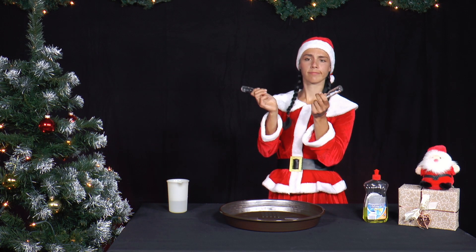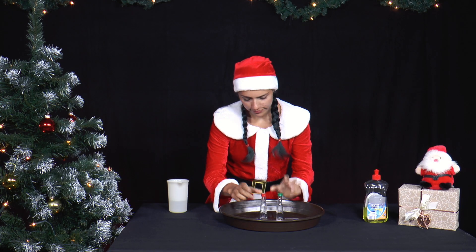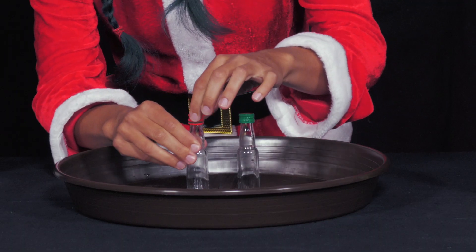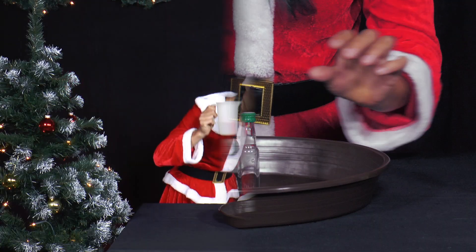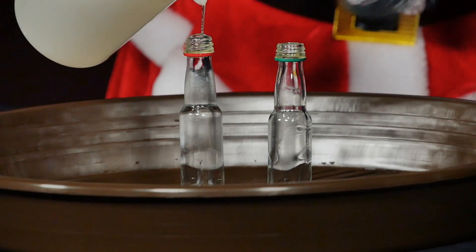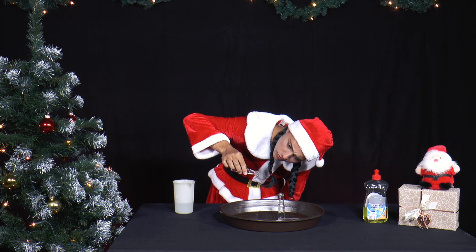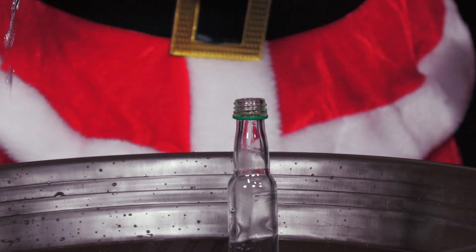Mrs. Santa still has two empty small bottles from baking, which used to contain food colouring. The bottles have a maximum opening of one centimetre. She first fills water into one bottle and holds it at an angle. The water runs out.